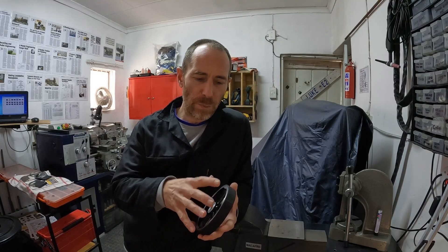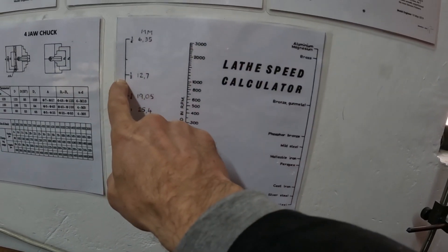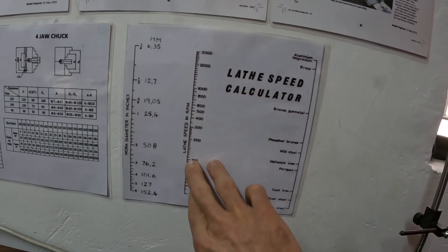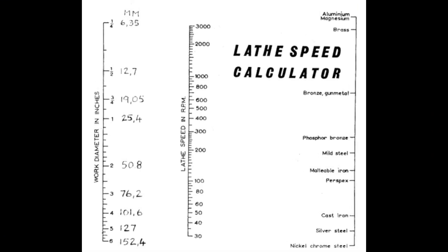A lot of my students battle with cutting speeds — the surface speed you need to cut at. Wheels always catch people out because the diameter is so big. Here's a very cool chart you can use. I keep it right behind my lathe. You draw a line from one side to the other: here's your diameter, here's your speed, here's the material, and it gives you a very good idea of what lathe speed to use for a certain diameter. Let me zoom this out so you can make a copy for your workshop.